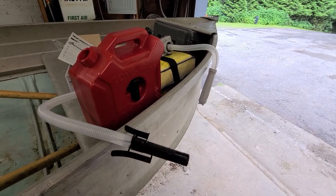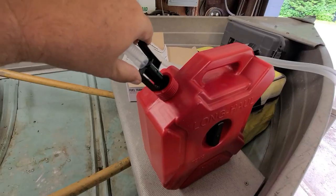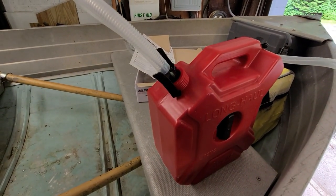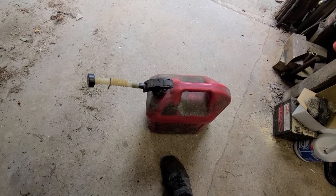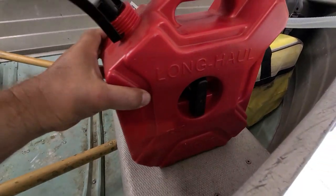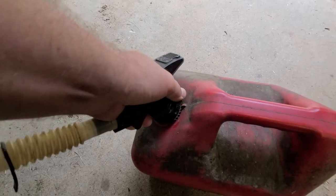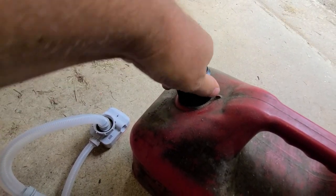What I'm going to do here is fill up my backup emergency fuel container — I'm going to suck it out of my super old five-gallon gas container. This container holds 1.3 gallons and is totally empty, so let's see how long that takes. This particular can is going to take the smallest adapter that came in the kit.